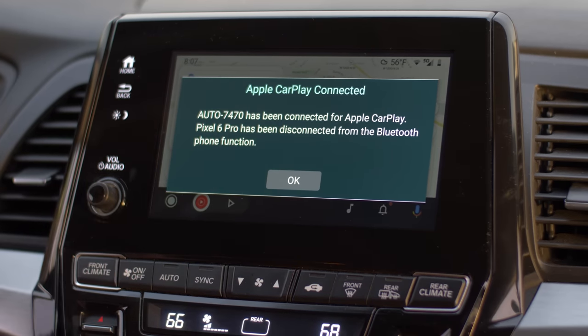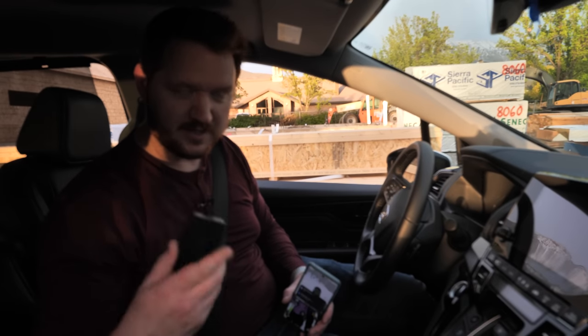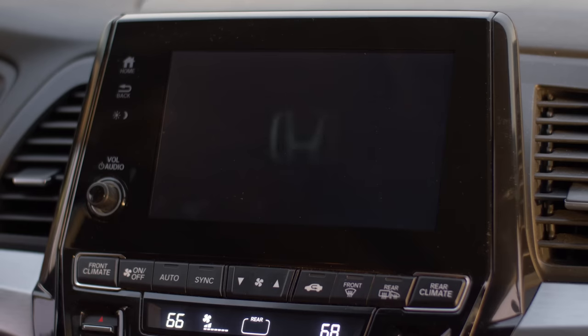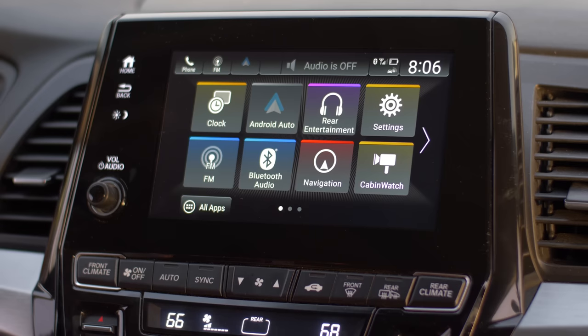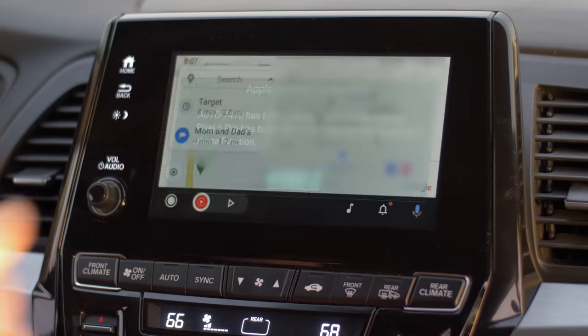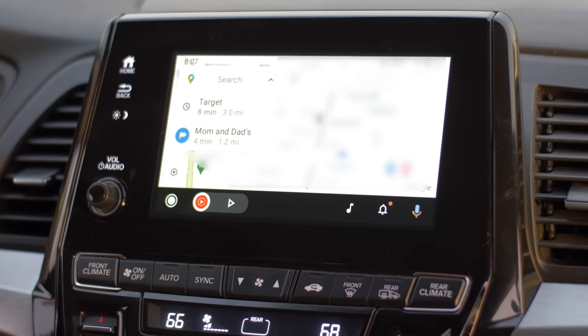Now let's fast forward to after I have it working. I've been using the AutoCast device for about a month now. At first there were a few hiccups getting it updated, but now we are ready to rock and roll. I have the AutoCast device plugged in to the Android Auto or CarPlay port on the car, and here I have my phone not plugged into anything. Once the car turns on, it does take about a minute or so to fully boot up and connect. When it loads up, it gives a prompt that it is connected over Apple CarPlay — so it uses Android Auto through Apple CarPlay, which is kind of interesting. But it does this pop-up every time and I can't get it to go away unless you press OK.